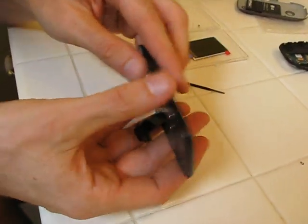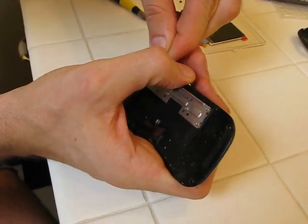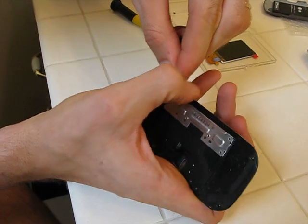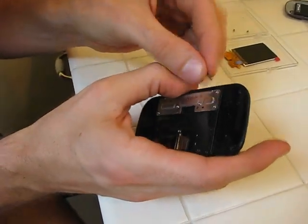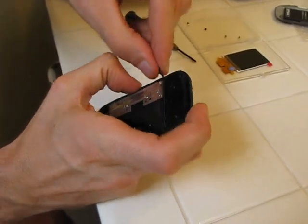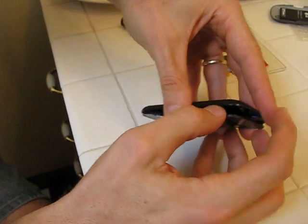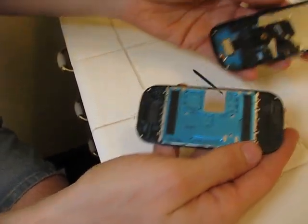And then we should be able to pop open the front of the phone. All this work just to get to the front. And that ribbon cable comes right off.